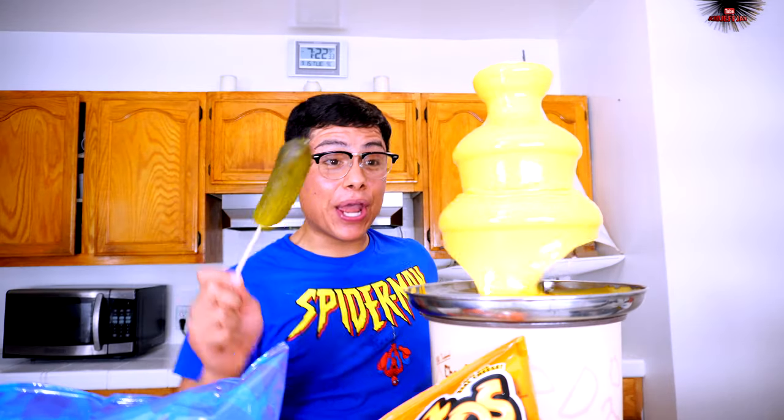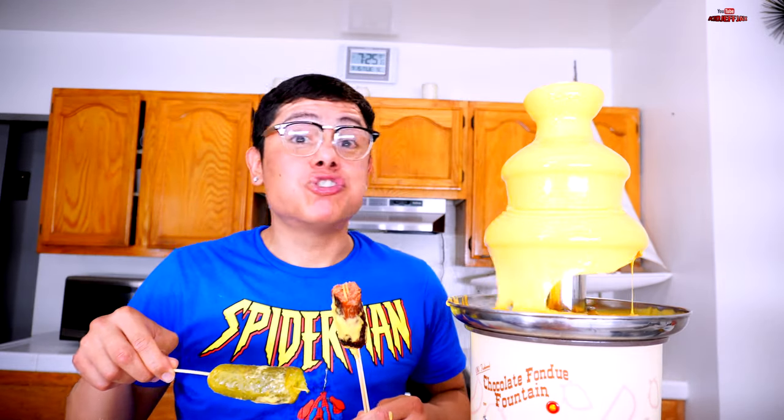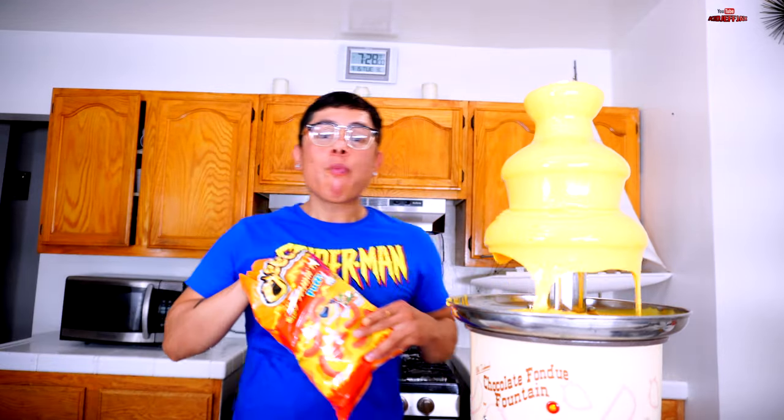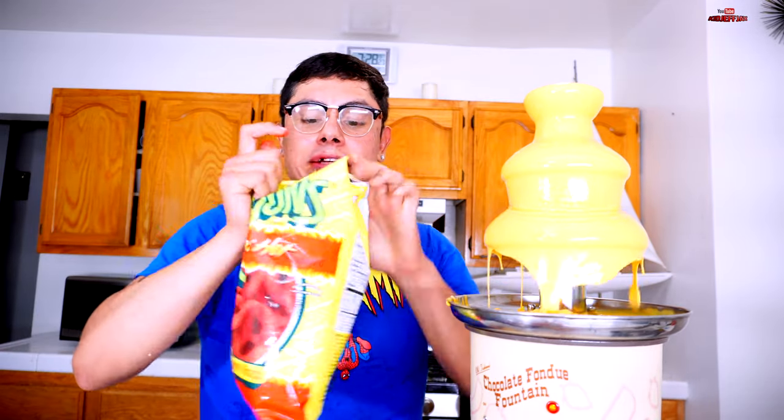Now let's try the dill pickle — go in there! Look how beautiful it is — cheese, cheese, pickle! Let's try the croissant with pastrami — delicious! Thanks Chester for helping me make this nacho fountain machine. Really wanted to go to the chocolate factory but they were stingy with the chocolate. Now let's try some chips — cheesy puff! So good, yummy yummy yummy! Let's try some funyuns — oh man!